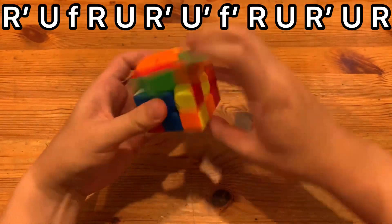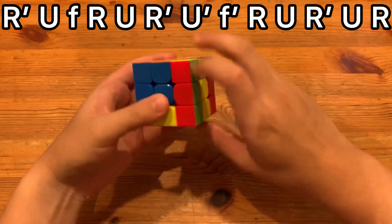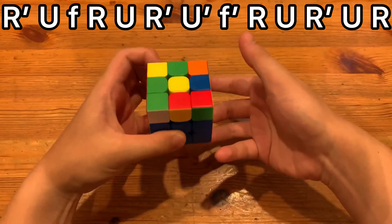Peak speed is pretty fast. Personally, I'm not going to use this ALG because doing AUF into the ALG I showed is faster, but this is still nice.